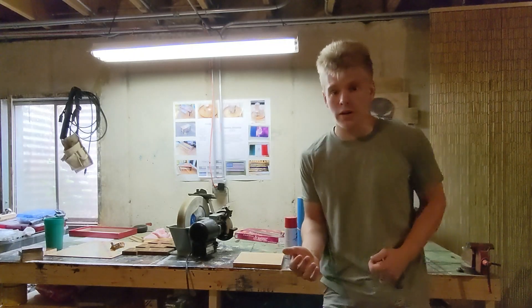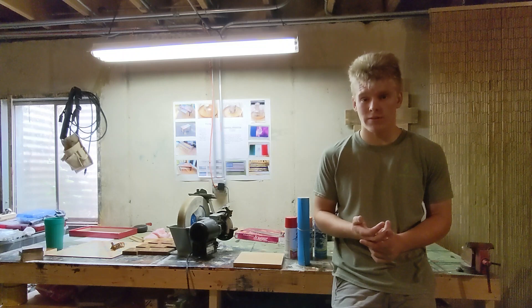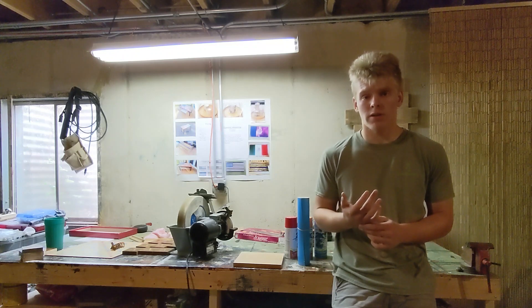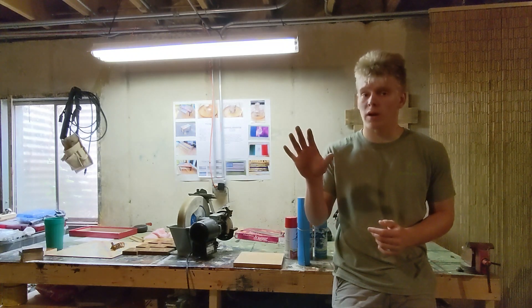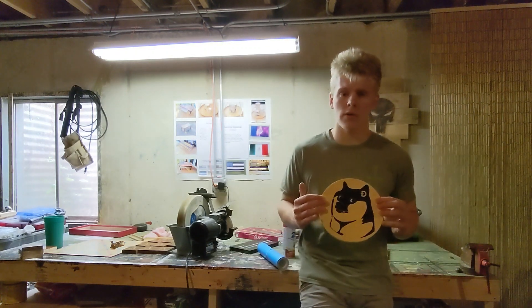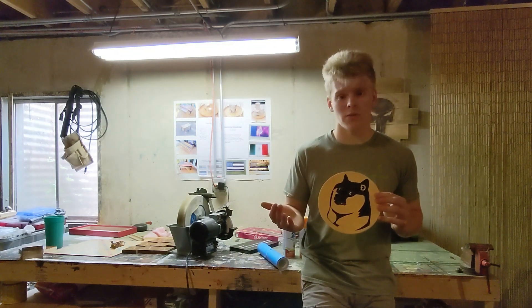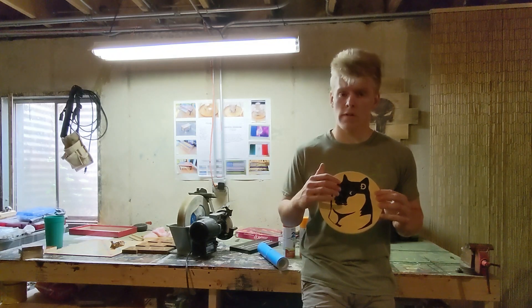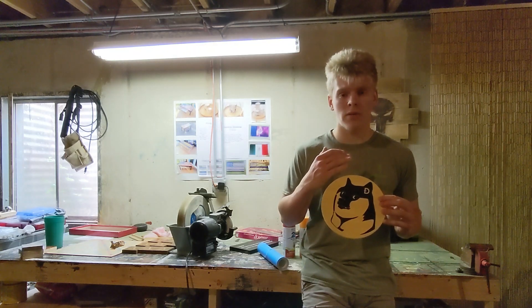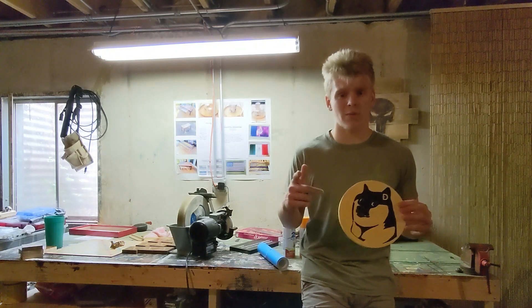Now that you've gathered all your materials — your spray paint, your Aura Mask, and the piece of wood you want to carve into — the first thing you need to do is figure out what you want to carve and how many colors you'll need. If you want a sign where the background is one color and the carving is another, go paint your background now. If you want the carving to be multiple colors, like I'll be doing, put on your first layer of Aura Mask.